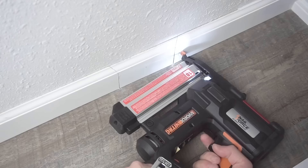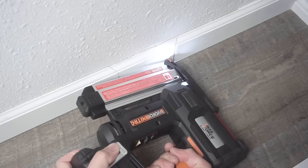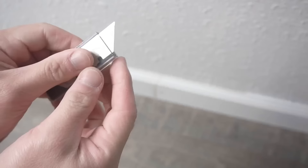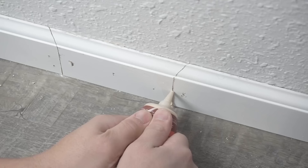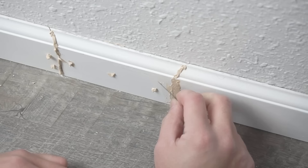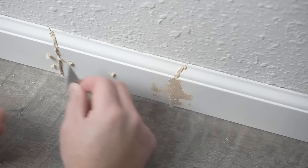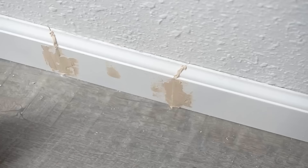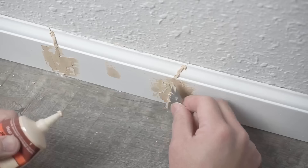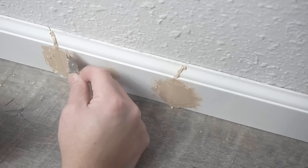We're not done yet — we need to secure it with our brad nailer. Make sure you secure it on the stud as well. I'm using this wood filler and a razor blade as a mini trowel to scrape it on. Take your time and finesse it — make sure you cover those cracks nice and well. This razor blade is actually a great applicator instead of a huge trowel, just be very careful not to cut yourself. Give it a few hours to dry.